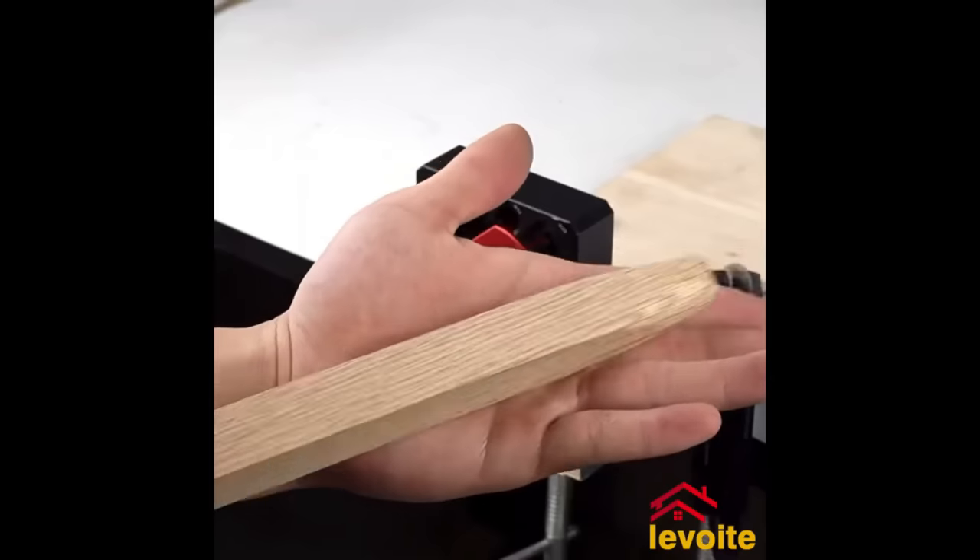The 3-in-1 Multifunction Drill Depth Measuring Gauge, constructed from durable aluminum alloy, is an indispensable tool for both woodworking and metalworking enthusiasts. Designed with a magnetic base for quick attachment, it provides precision in measuring drill hole depths, drill bit angles, table saw blade heights, and for installing limit rings. Its dual metric and imperial scale adds to its versatility. Whether you're seeking accurate results or a multifaceted tool for varied tasks, this gauge streamlines many workshop processes.